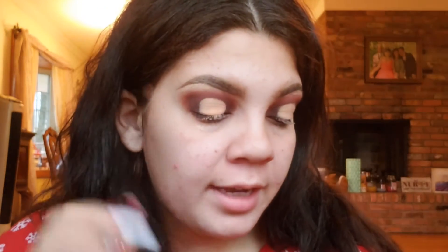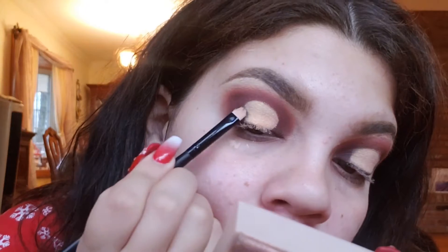Now taking my flat brush, I'm going in with the shade Dream — that black shade — and we're going to blend that out with the gold.